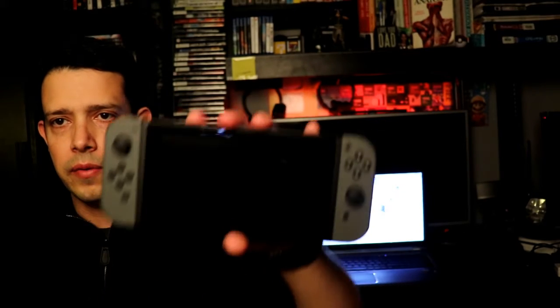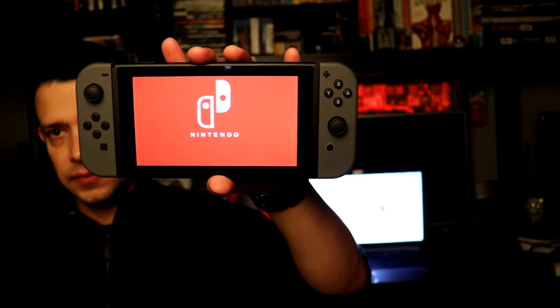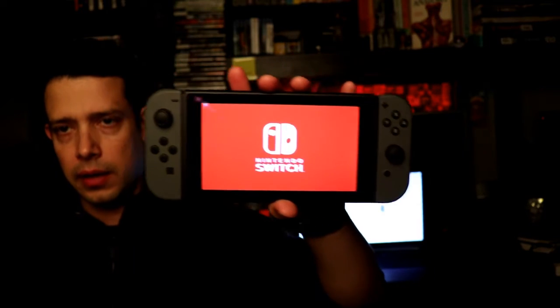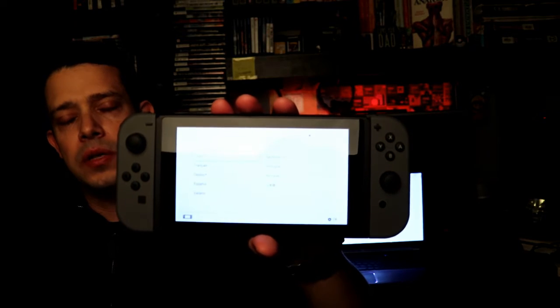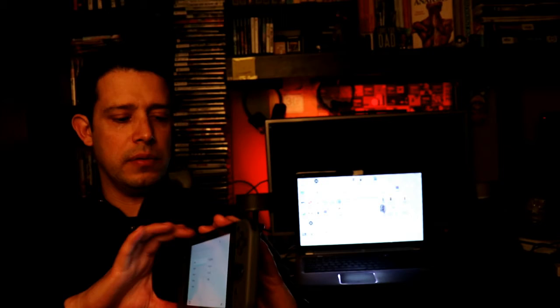To insert the game card, the proprietary Nintendo card goes facing you — facing the screen — and then you pop it in and hear it click. Turn it on; it should have battery, and there it is. It's going to be loading right now, probably going through a calibration process to make sure the controllers are fine. Now it's asking for some settings and we're going to skip that part for now.